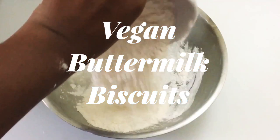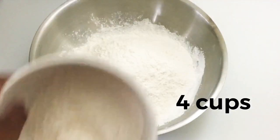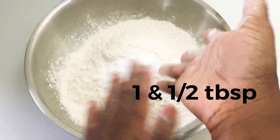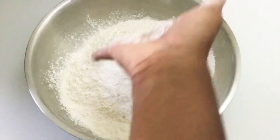The first thing you're going to need is some flour — a good amount of flour, we're making a bunch of biscuits. Then you're going to need some baking powder. We want this thing to be fluffy and rise.